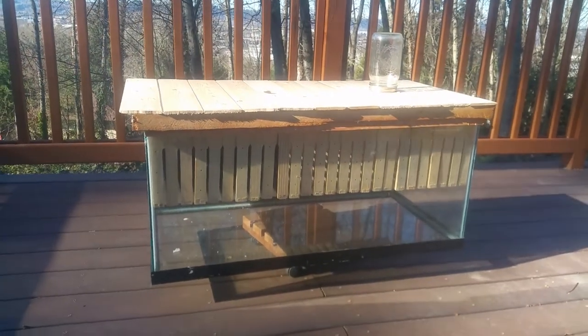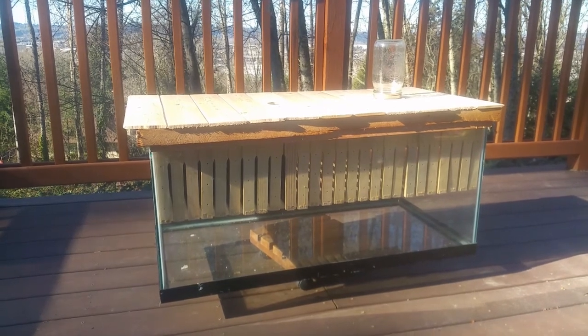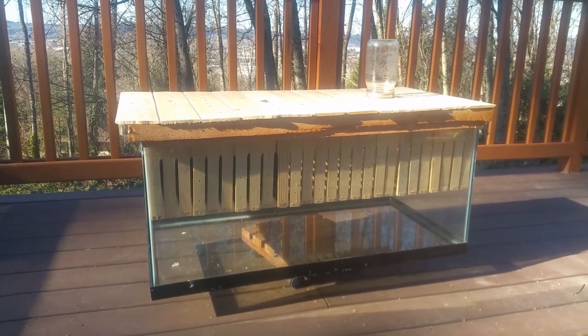This is something I've been wanting to do for a long time. About a month ago I started doing a lot of research on different beehive designs. I've never had bees before so I watched a lot of YouTube videos.